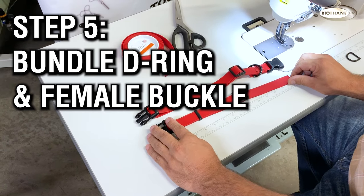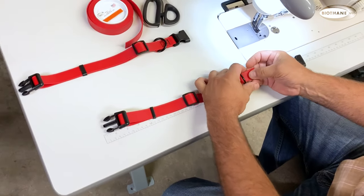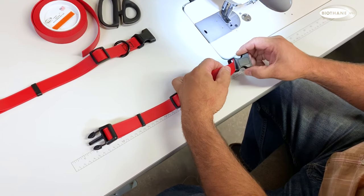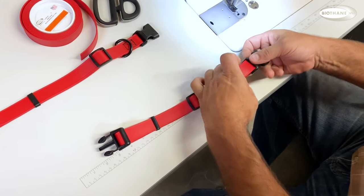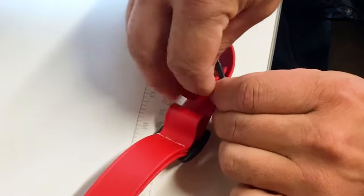Step five: bundle your d-ring and female buckle piece. First put on the d-ring and then the buckle. Loop the end back through the d-ring, creating three layers. Make sure you have enough space to sew.